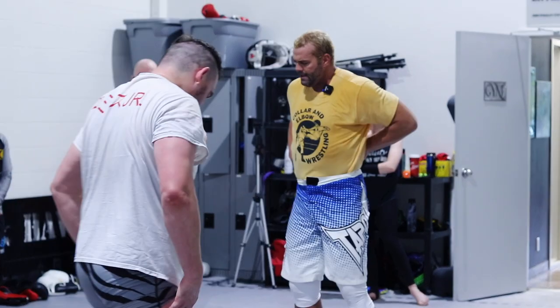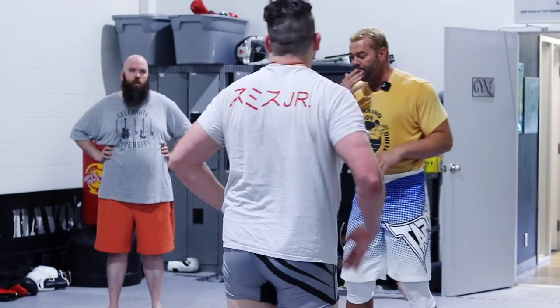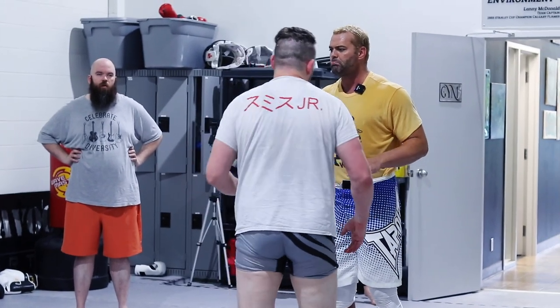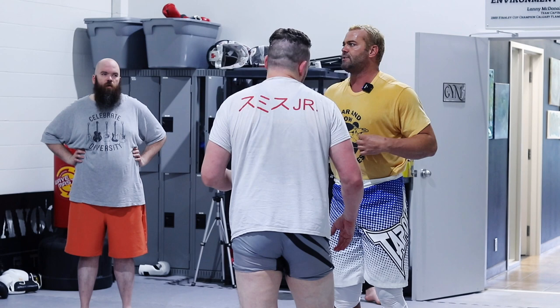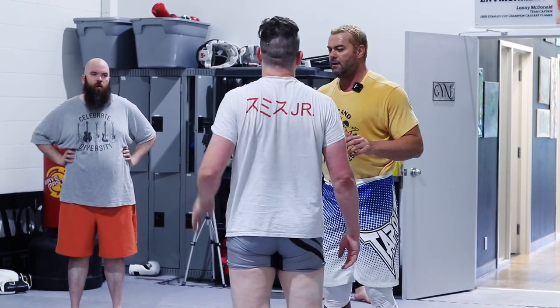This next technique I'm gonna show is really easy but effective, especially for big guys. Alexander Carelli was really good at this.